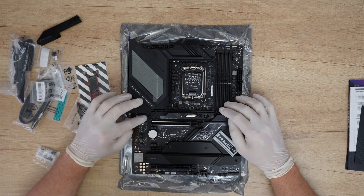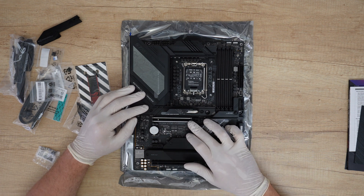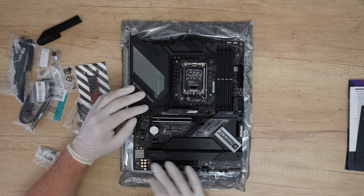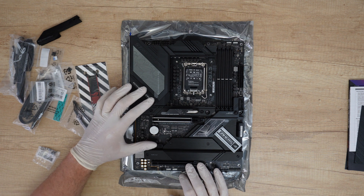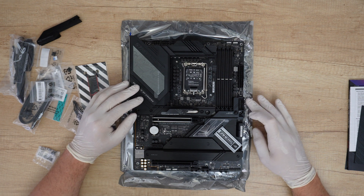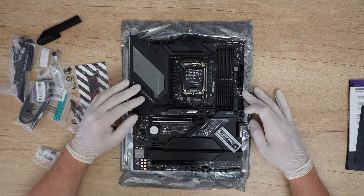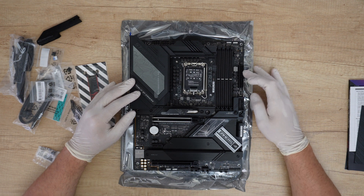I will install my NVMe here. There is one PCIe 5 x16 expansion slot from the CPU, another PCIe 4 x16 slot, and a PCIe 3 slot. We have four SATA 6Gb/s ports, one USB 3.2 Gen 1 header supporting two USB 3.2 Gen 1 ports, and one USB 3.2 Gen 2x2 USB Type-C front panel connector.